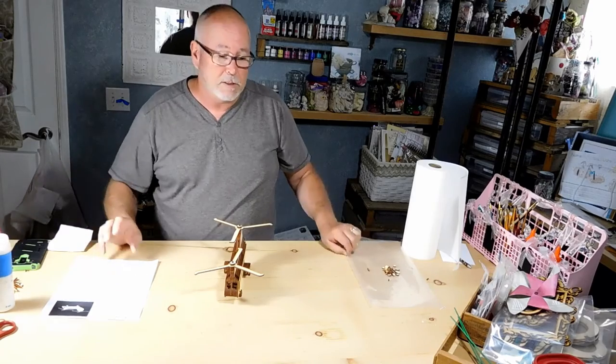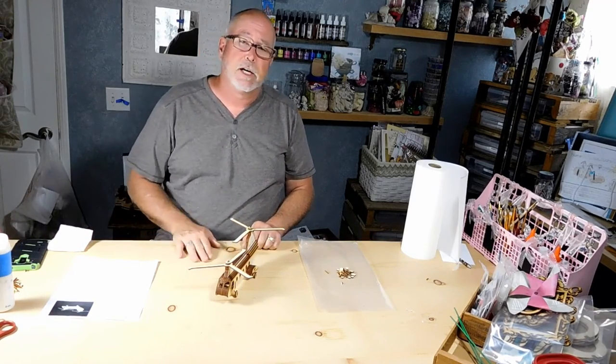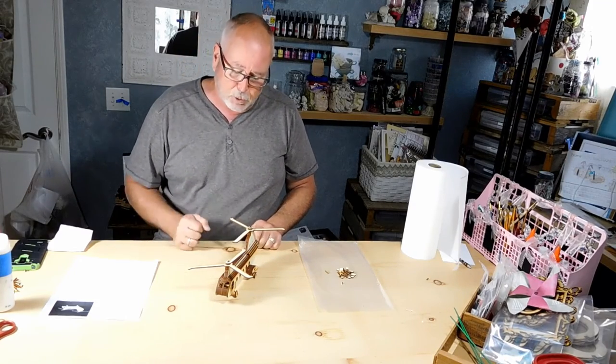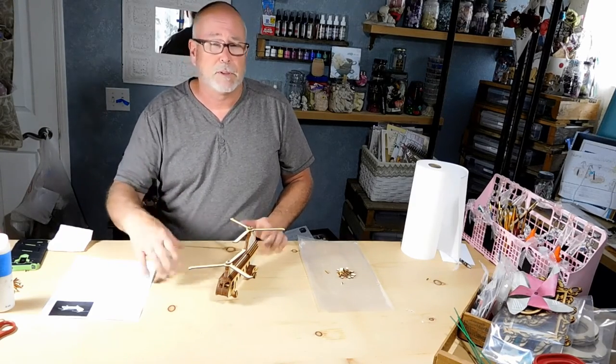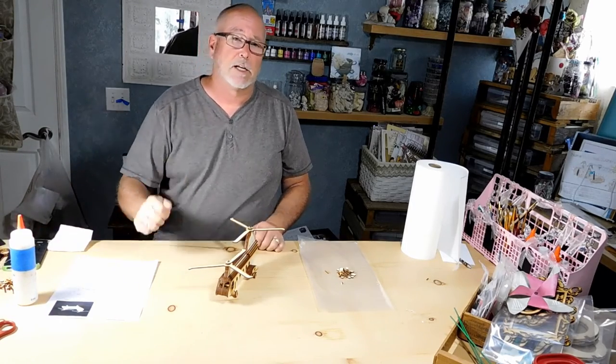You've got extra pieces — that's all trash. There you guys go, that's the Chinook. Doesn't take that long to build, it's not a hard build, it's a fun one. Great for young kids starting out. For them, I would use the Q-tip and the foil, dab it — or if you've got the small bottle with a small tip, that works great too. Thanks a lot, guys.